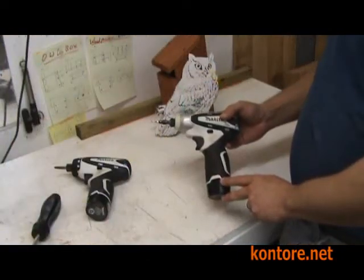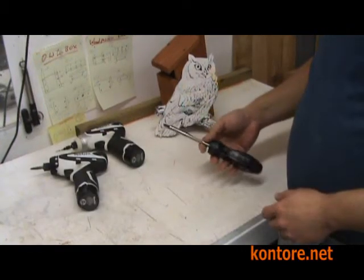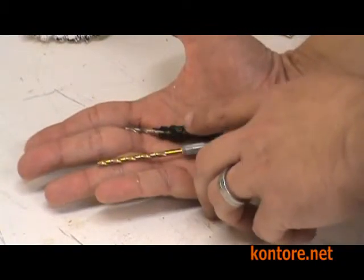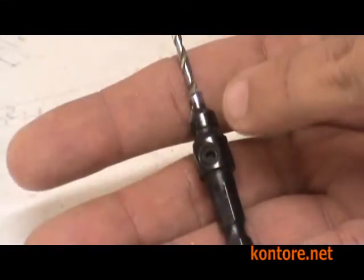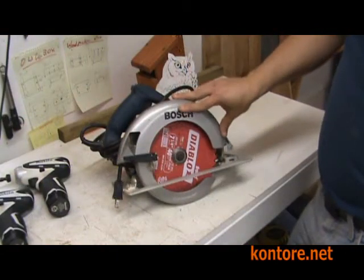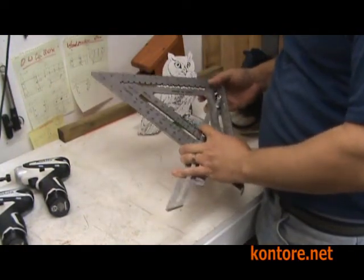You'll need a power drill, a power screwdriver, a regular screwdriver with a Phillips tip, an 1/8 inch drill bit, and another drill bit with a countersink. A countersink helps to prevent splitting. A 7 1/4 inch circular saw, and a square, preferably a Speedlite brand square.